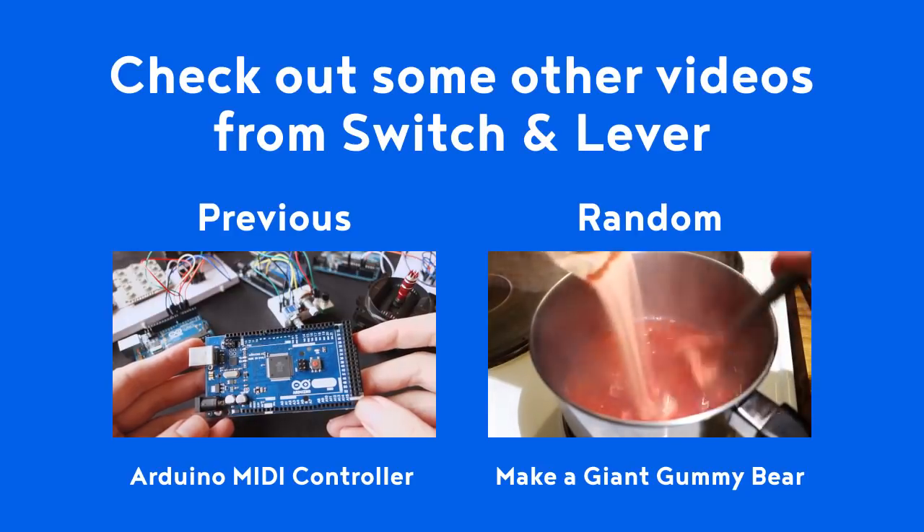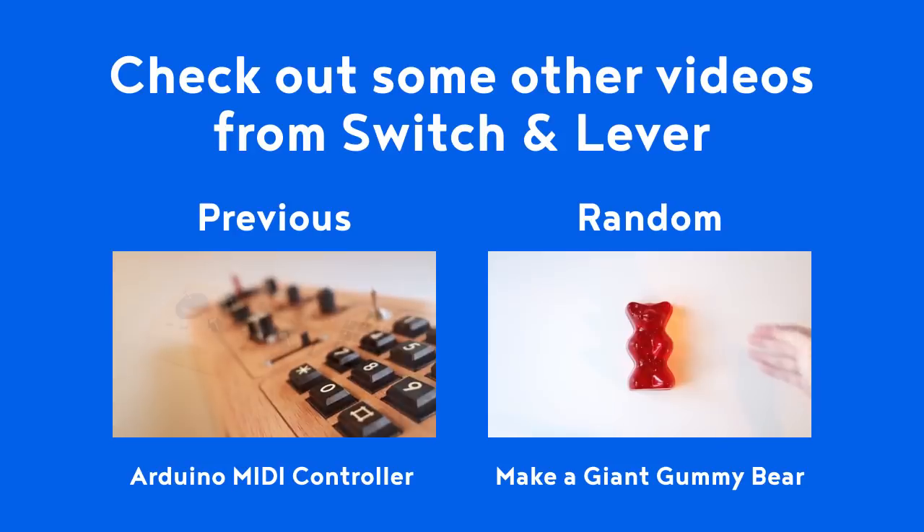Why not gear up for the holiday season by getting yourself some Choice Switch & Lever merch.